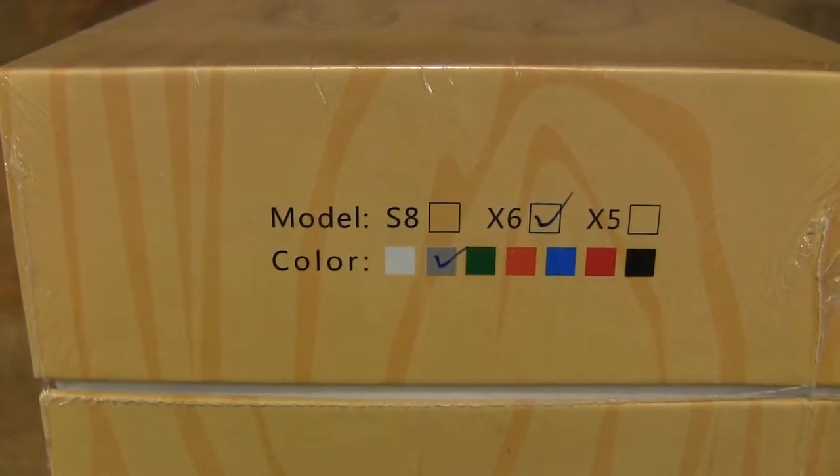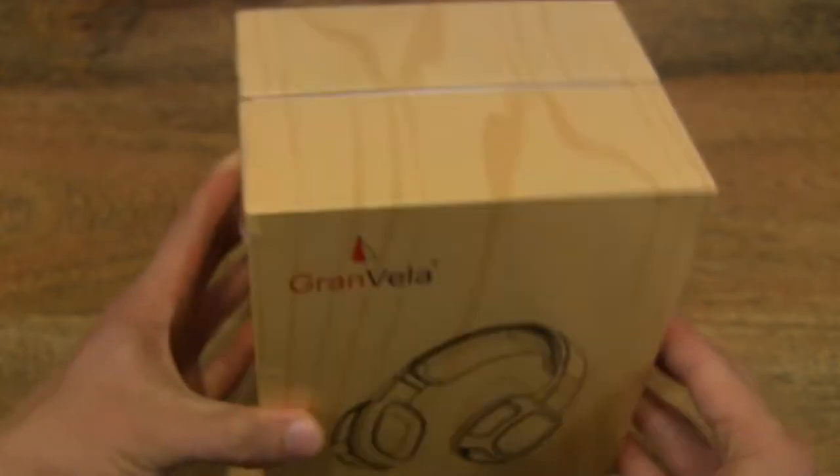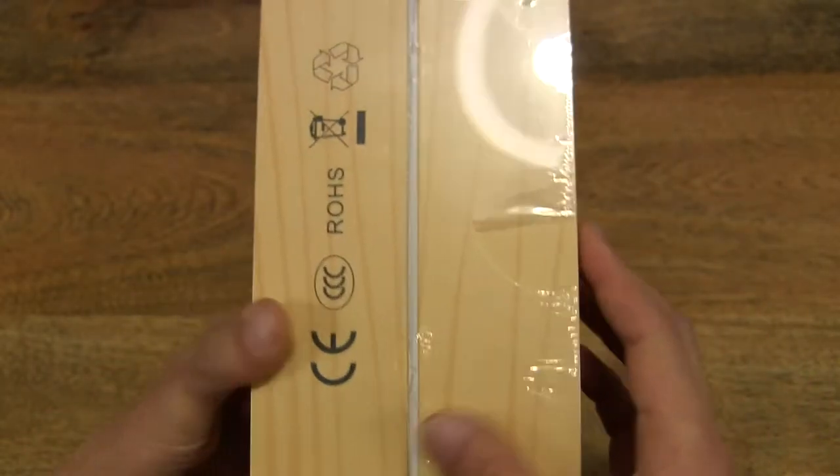This wireless Bluetooth headset comes in a variety of colors — this one is grey. So let's go ahead and open up the box.